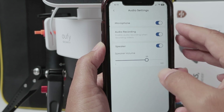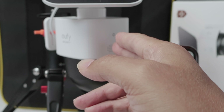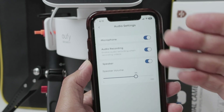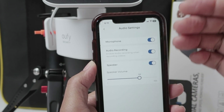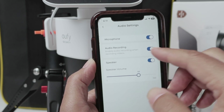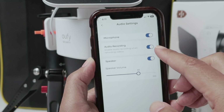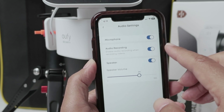Here you see that I have the microphone enabled, so there's a microphone in the camera. Every time somebody approaches the camera, the microphone can pick up the audio and record. And also there's the option here for audio recording, so just make sure that you have this enabled and it's going to work.